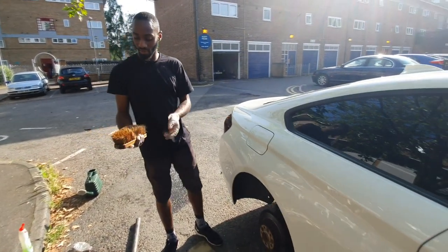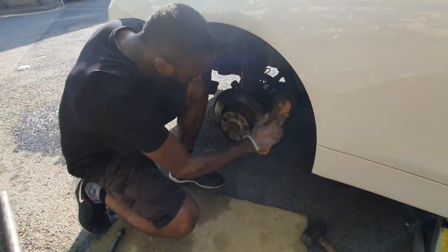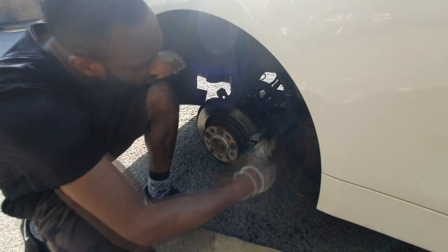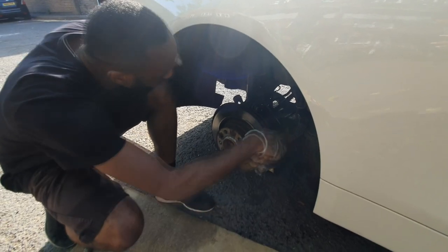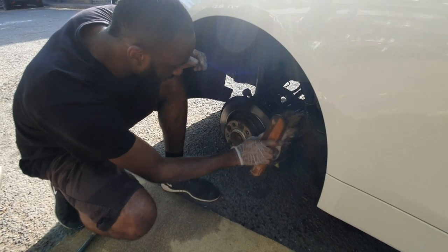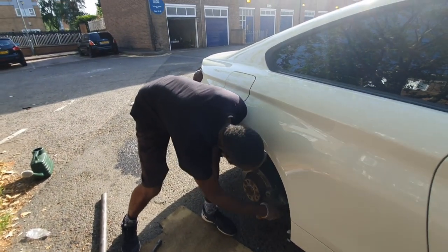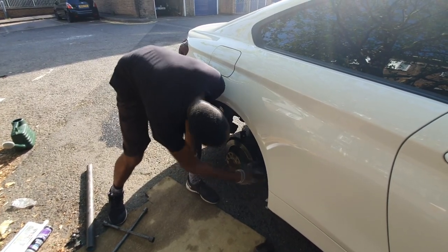So what I've got here is some soap and some water and a brush on the end of a broom. What you're going to do is just scrub the calipers — just like that — just getting any dirt off it. What this does is get off all the dirt so when you're painting it, no paint sticks to the dirt. It makes the paint fill and gives it a nice sparkle.